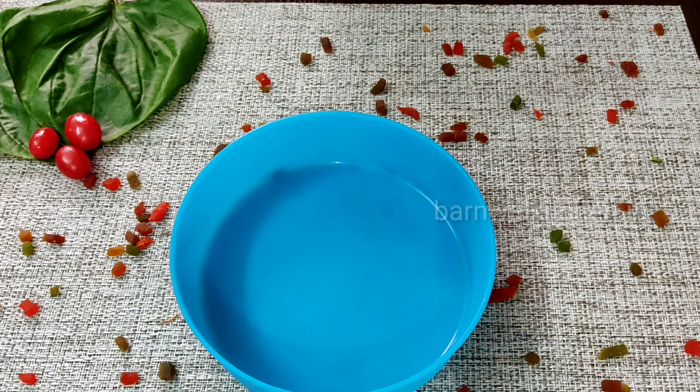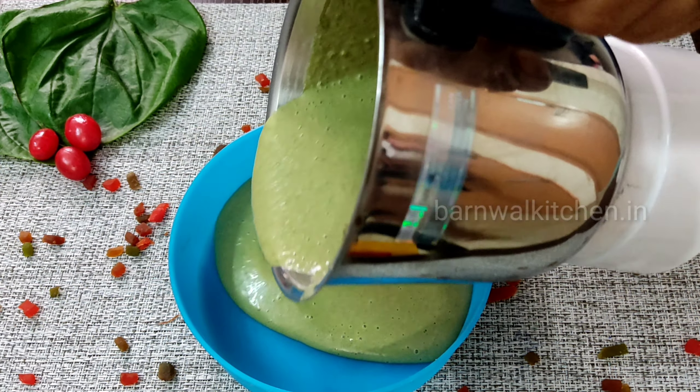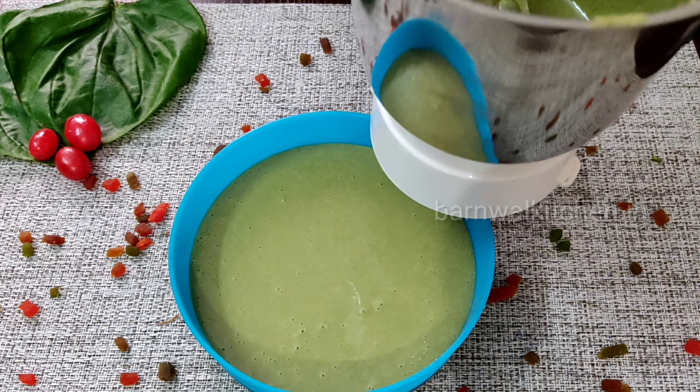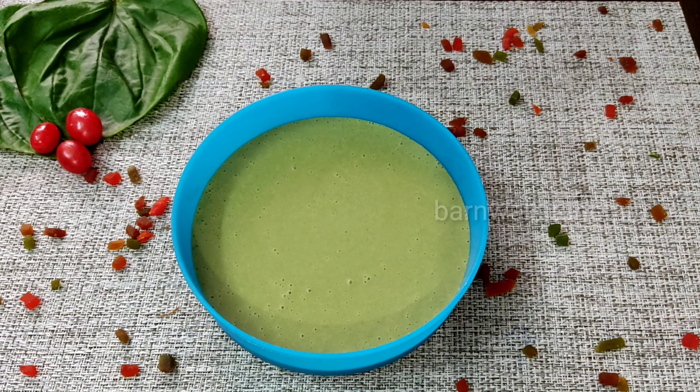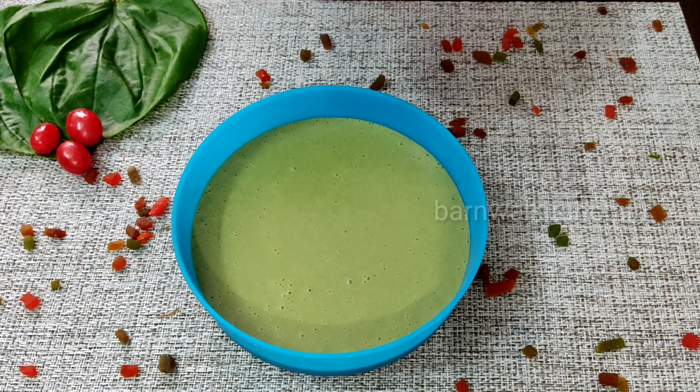This sauce is very refreshing. There are a lot of things, especially it gives a good flavor to the ice cream. You can see that I have ground it. It is a little sticky, but the flavor and its fragrance is so good.